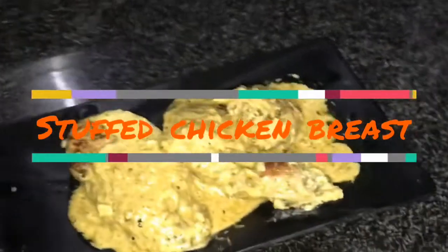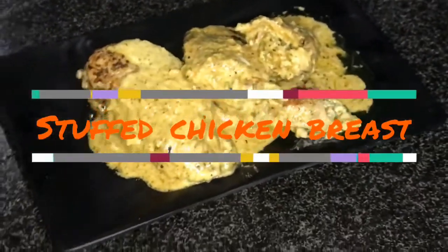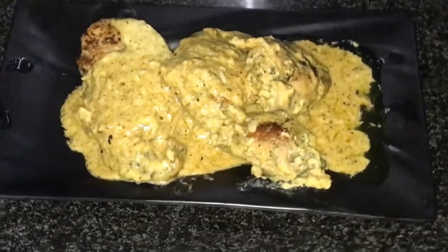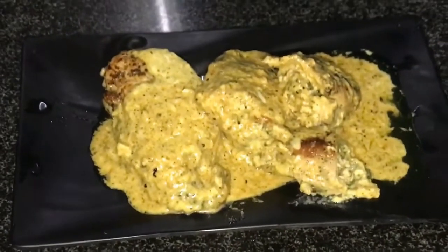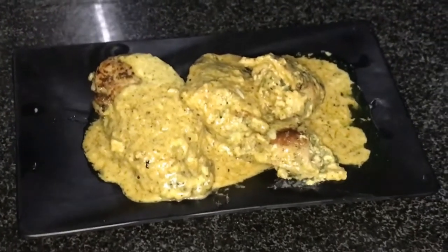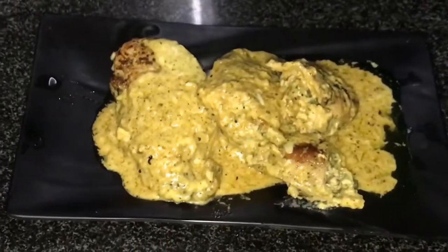Now you can see how yummy this stuffed chicken breast is. Try this recipe, especially when you have guests — this recipe will be very good for you. Try it and let me know in the comments section how you feel.